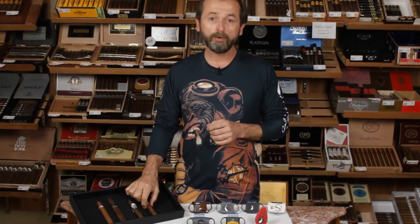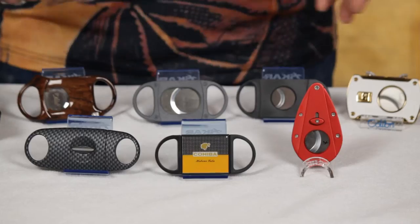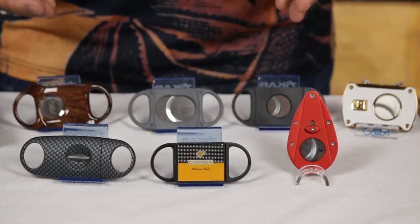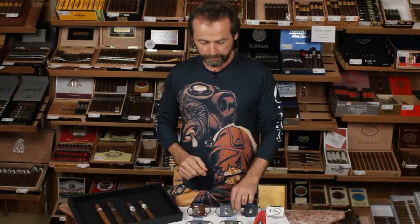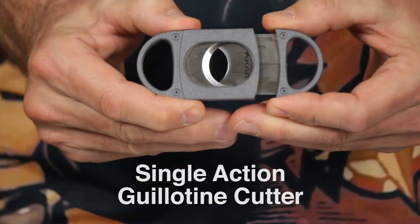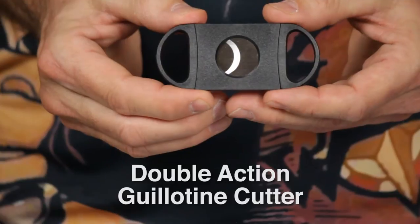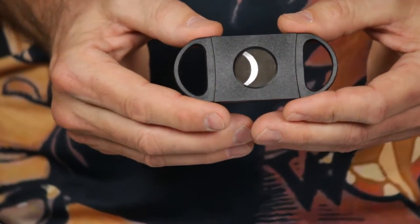There are a lot of different options open to you for your choice of ways to achieve this. As you can see on the table in front of me, there are many different types of cigar cutters. We call most of these guillotines because they do a straight cut across the end of the cigar. Some are single-action guillotines — as the name implies, a straight cut with a blade mechanism operating from one side. There's also a double guillotine, which gives you a straight cut but has a blade mechanism that works from two sides.